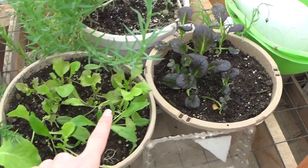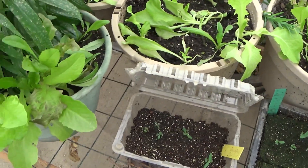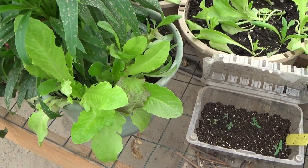You can see we have our bok choy here and our lettuce. We can harvest some of these for baby greens.